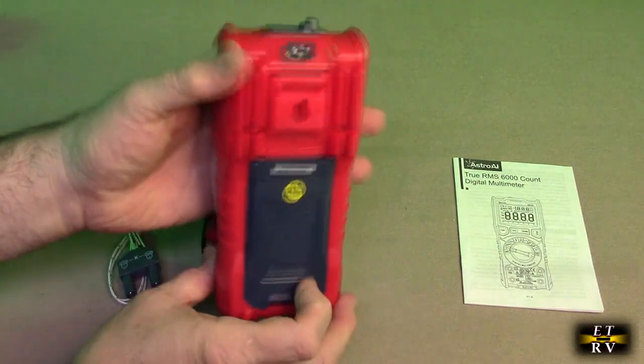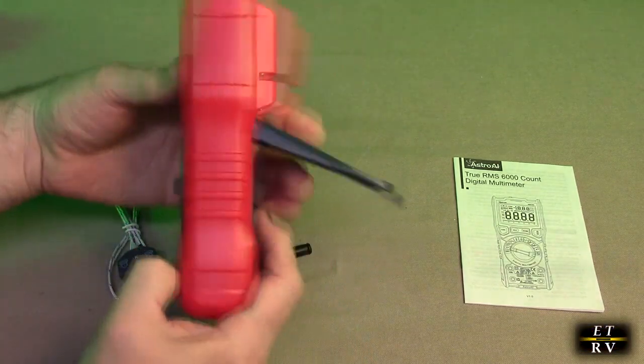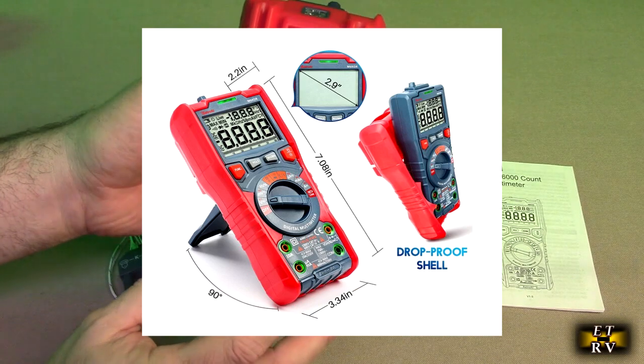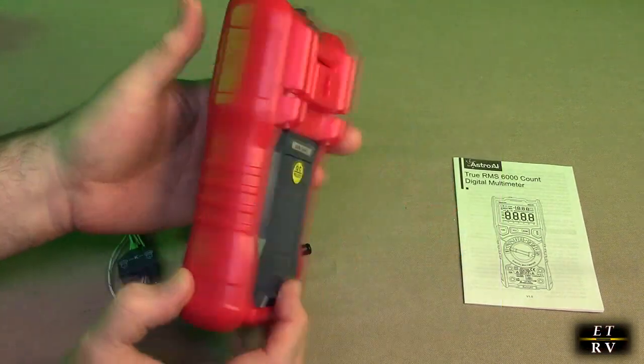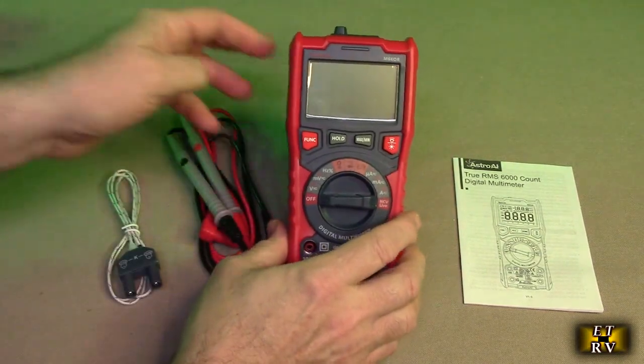You can tell it has this outer shell on there and a nice stand to keep it vertical. Here's where the battery gets put in. And this has a lot of interesting features — we're going to go over them right now.